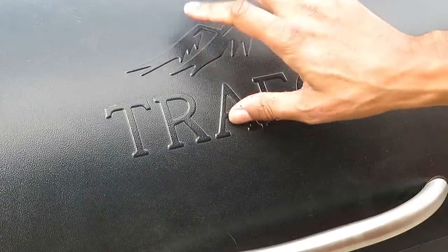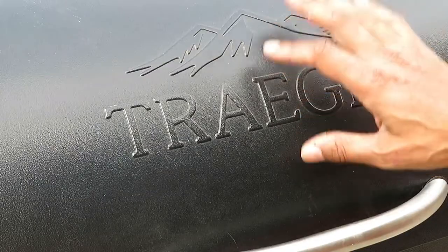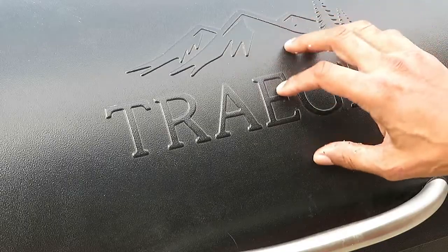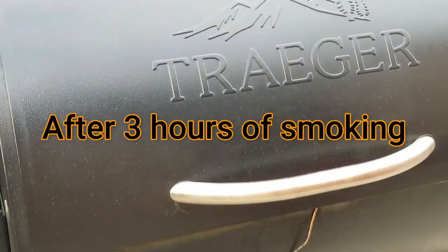We're going to close this up and not open it. We're going to let this cook for four hours and see what happens. If it needs to cook longer, we'll do that. I'll check back in a little bit when we do a temperature check — right now we're sitting at the third hour.